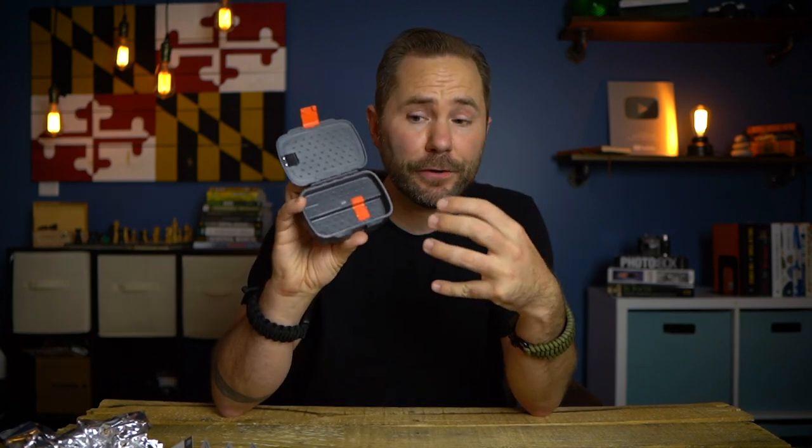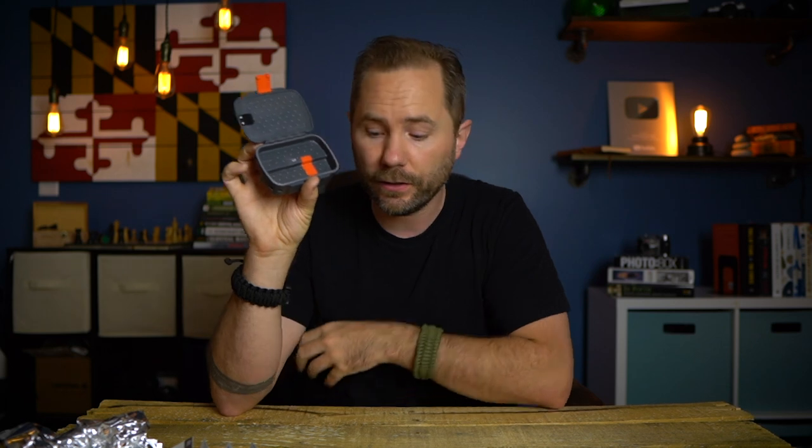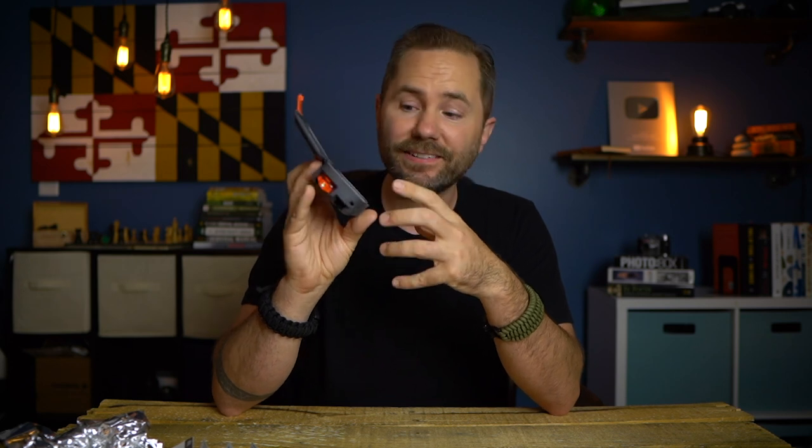The actual compartment inside isn't very big because of all the other functionality on the outside, but I think there's still a little bit more space. A few things are missing that I really wish they'd included: water purification tablets, which are super small and compact and could easily fit in here; and some first aid basics. A couple of band-aids would help keep a bad cut clean and prevent infection. I'm a little surprised they didn't touch on water purification or first aid, but you can build on this kit and add those additional items yourself.